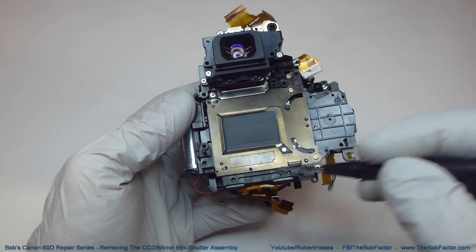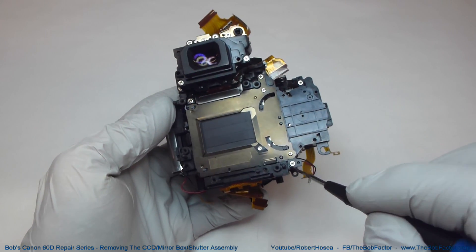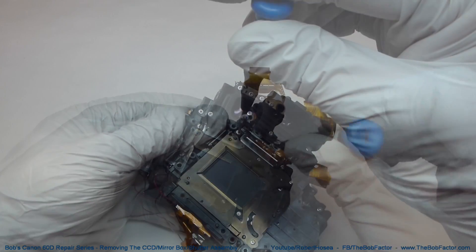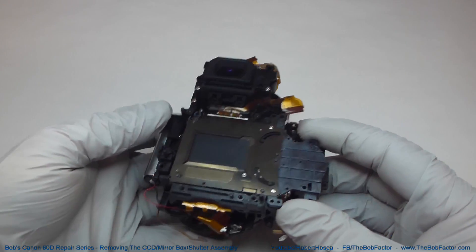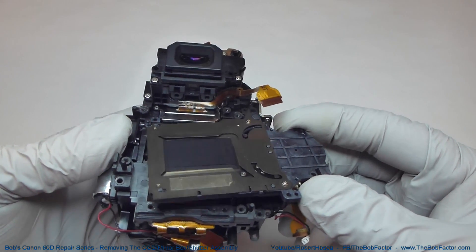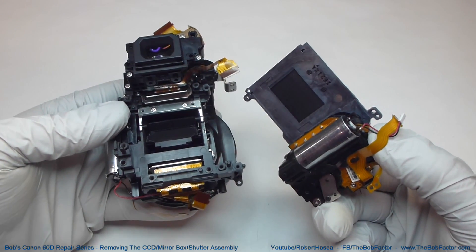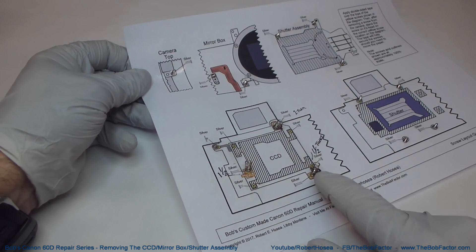There are three screws — one here, one here, and one down here — that hold the shutter assembly in. With the three screws out, you can lift the entire unit off. You'll need to lift and then slightly turn it at an angle to allow it to come out. You can see I've been using my diagram to keep track of the screws and the other parts that go along with it.